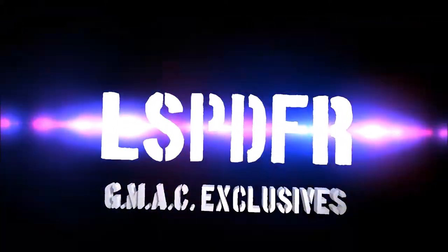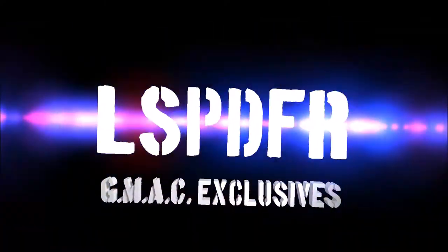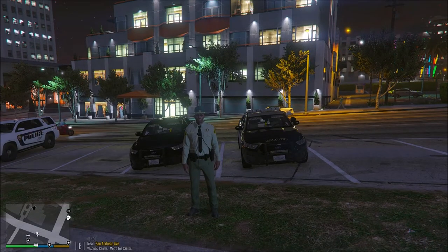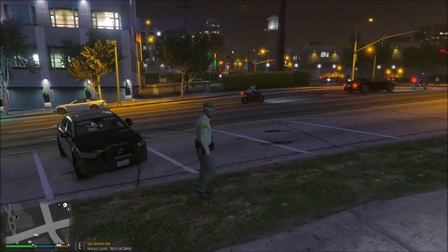Attention all units, a possible stolen vehicle, proceed with caution. Alright everyone, we are back at you with another video. I've done it again.